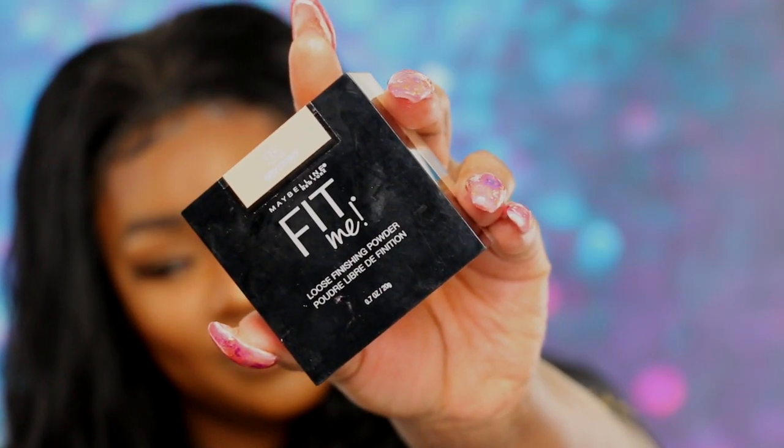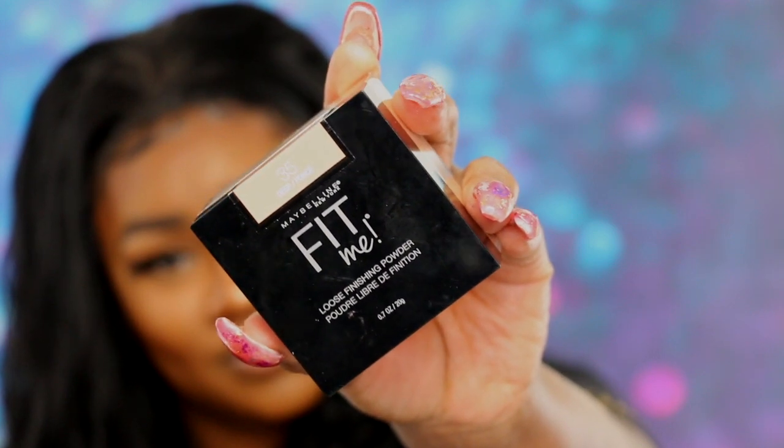I also got the loose finishing powder in shade 35 Deep just to sit under my eyes. I forgot I had this because I would have used it to set my concealer, but it's all good.